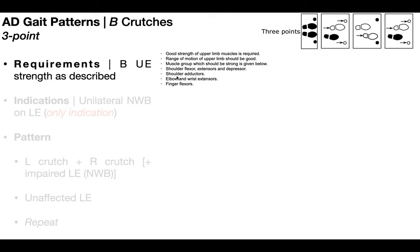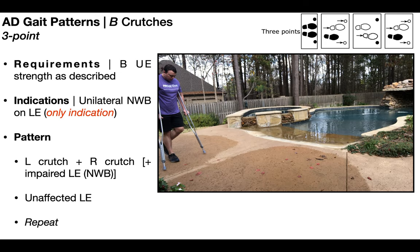These requirements are true regardless of which gait pattern we're talking about. From here on out, I'm just going to say upper extremity strength as described, and it's going to refer to those muscle groups. So let's get into the three-point gait pattern.